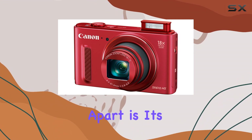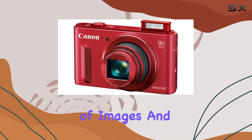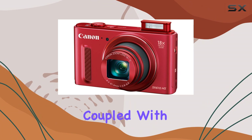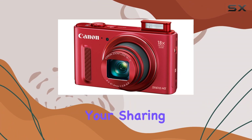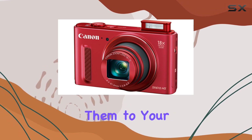What sets this camera apart is its built-in Wi-Fi functionality, enabling seamless wireless transfer of images and videos to compatible mobile devices. This feature, coupled with NFC, enhances your sharing capabilities, making it a breeze to share your captures on social media or transfer them to your computer.